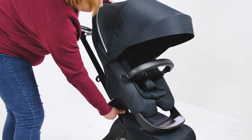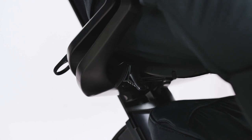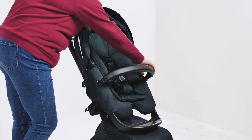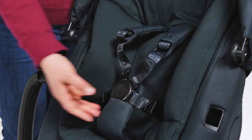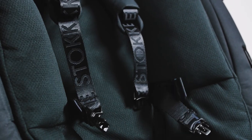The seat can recline into two positions when world facing, and even more so when in the parent-facing position. The small recline button is underneath the seat unit and is the same colour as the chassis, so it can be hard to find. The seat has a really easy to adjust harness that is padded beautifully for baby. The harness almost holds itself open so you can get them into the seat without dropping the harness straps underneath them when they're sleeping, and the buckle is easy to secure and release.